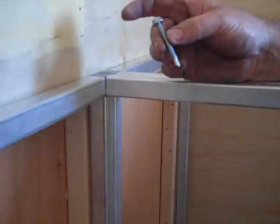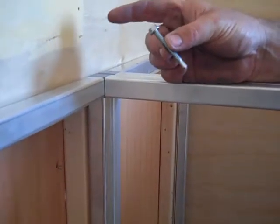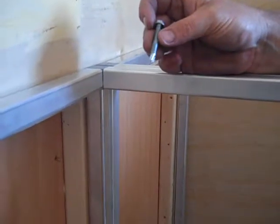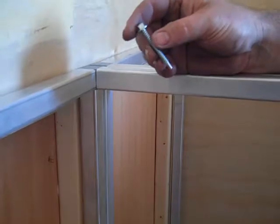Charlie at Midwest Race Cabinets. This is the self-tapping screw. It's got a three-eighths head here on it. This is what we would use to attach your cabinets inside your trailer.